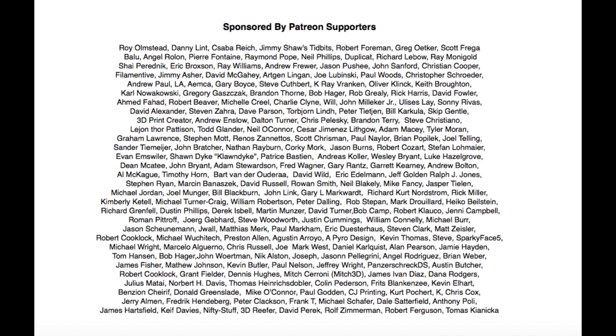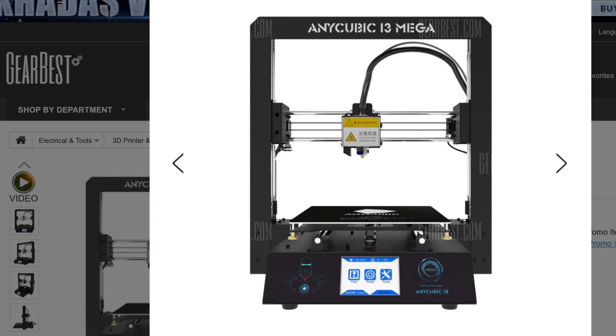Filament Friday is brought to you every week by the generous donations of my Patreon supporters. This printer was donated to the channel by Gearbest for an honest review. If it's good I'll tell you, if it's bad I'll tell you that too.